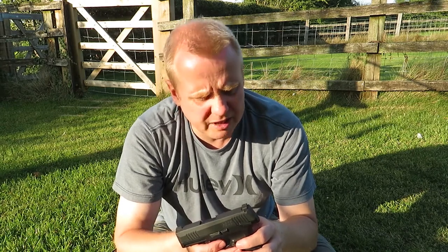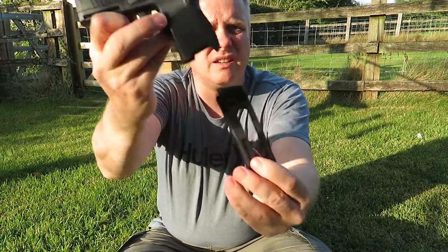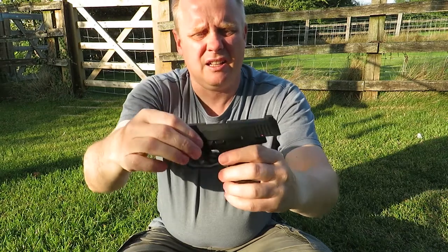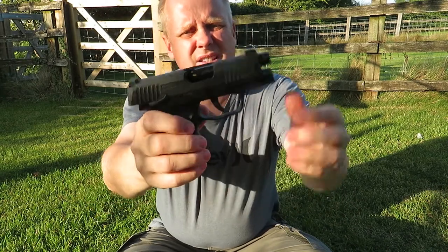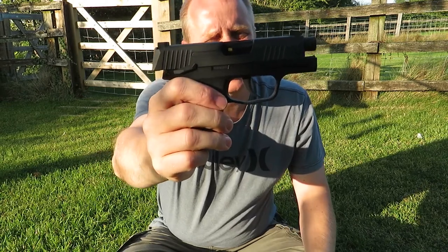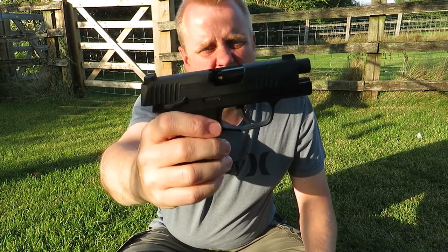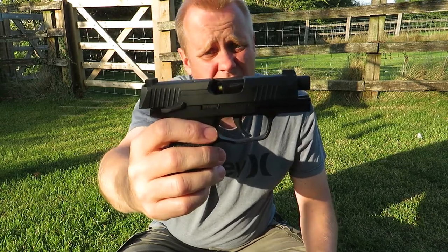So other than the safety catch, you have your magazine release catch, magazine, and a slide lock. The slide itself — it's a full blowback, but the slide doesn't lock fully open; it's sort of a third. Nonetheless, it's a working last round hold open, which is great. I really, really like that.